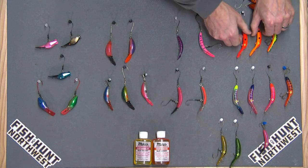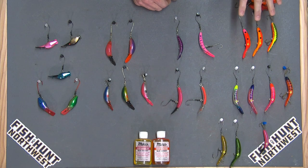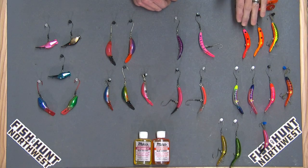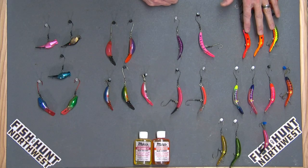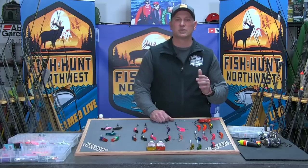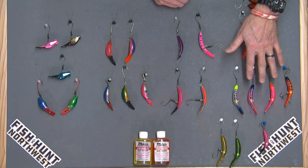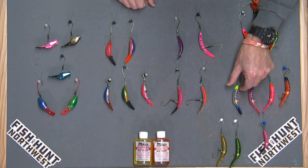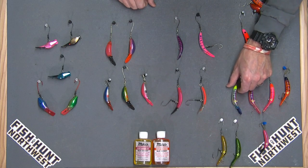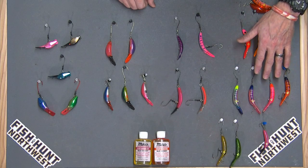Let's talk about color progression. I've got a lot of the brighter colors here — bright, vibrant colors with UV are ideal for dirty water coming off high water. When visibility is limited, these bright colors grab their attention. These plugs also rattle, so they have attractability through color, erratic action, and noise. In high or off-color water, I go with fluorescents first. As rivers drop and we get into that three-to-six feet of visibility — that 'steely green' — I start fishing metallics with herringbone or tiger stripes that reflect light.